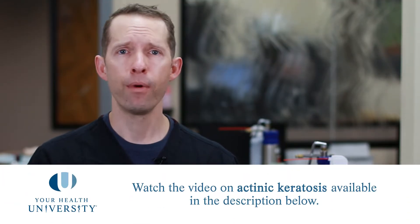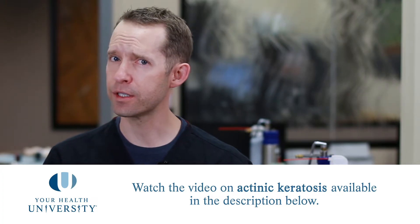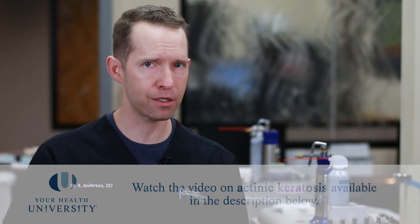In this video, we're going to be explaining what cryosurgery is, or what dermatologists often refer to as liquid nitrogen, or freezing. This treatment is used on a number of different diagnoses. The most common are the precancers called actinic keratosis, but we also use it to treat things like warts, or the wisdom spots called seborrheic keratosis, and a whole host of other conditions. This video will explain what it is, what to expect, how to take care of it after, and what to watch for.